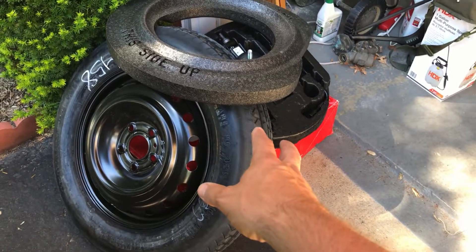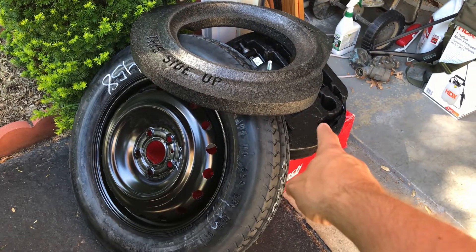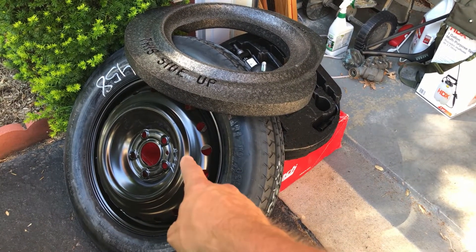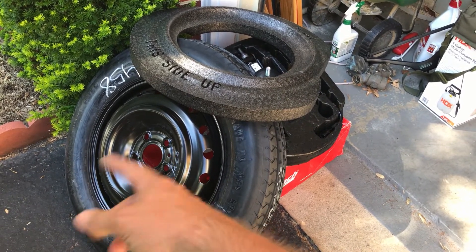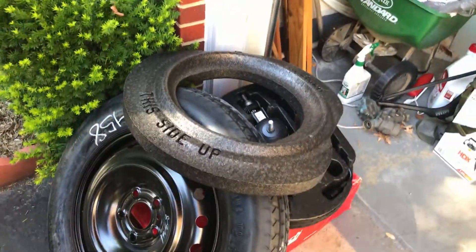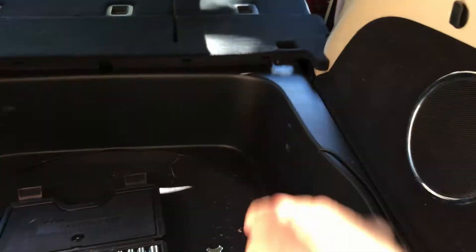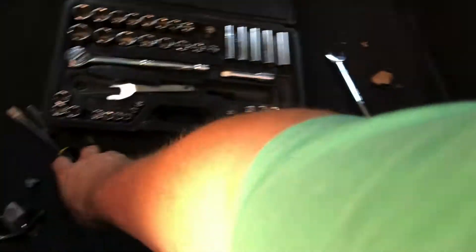I've removed everything from the trunk compartment. This is all pretty easy to do, self-explanatory. You pull the foam off, the tire is screwed in, you unscrew the tire, that comes off and this foam ring here just lays on top. I already started to take this apart and then I just put the pieces back together to show you how to get this far.